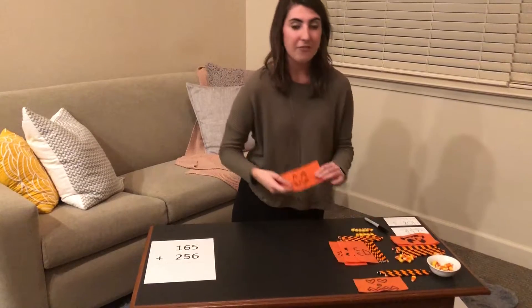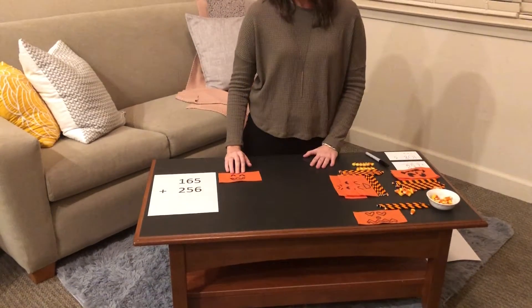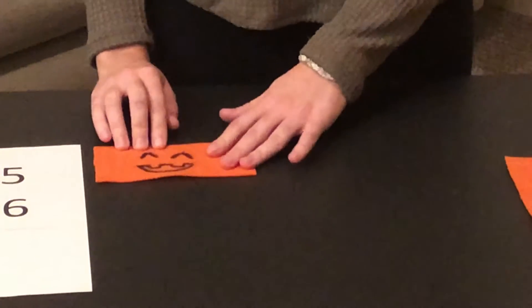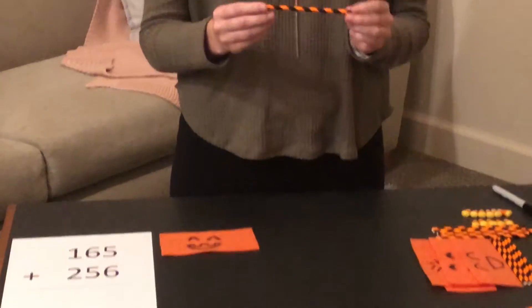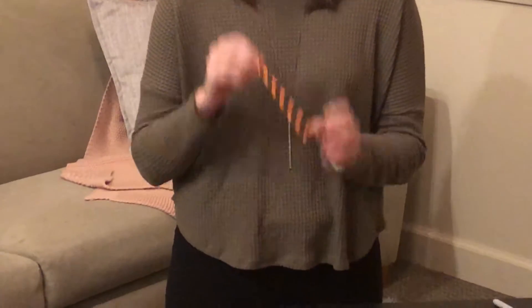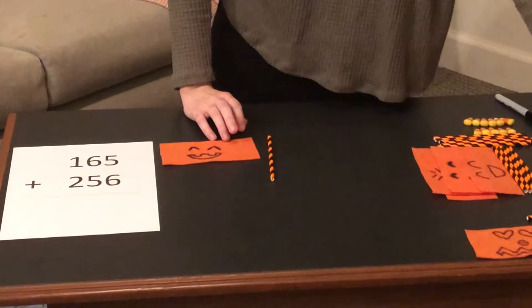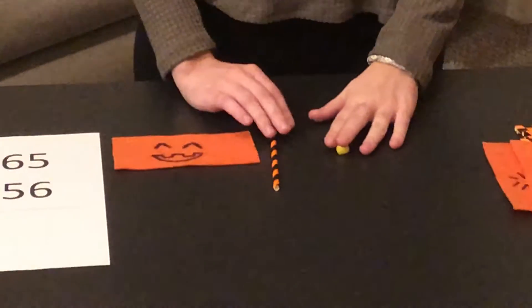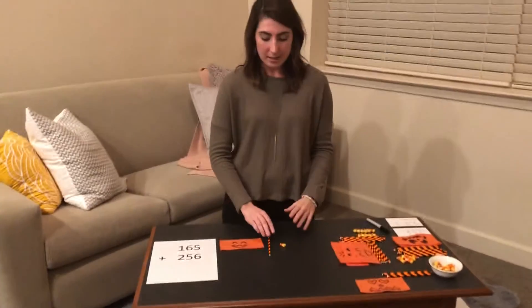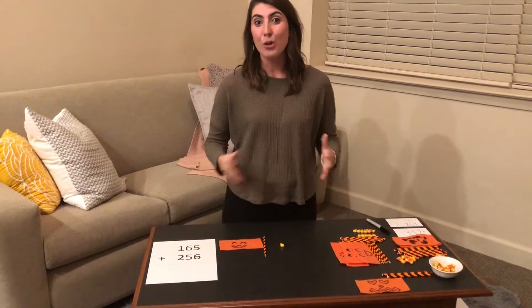For my base 10 manipulatives, I used felt to create a jack-o-lantern face, and for one set it costs 50 cents for the felt. For my longs I created these out of straws — these are Halloween straws and a package of 25 straws was a dollar. The candy corn I am using as my units, and a bag of candy corn is around $2. So for each student this type of base 10 manipulative would be about $2.50.